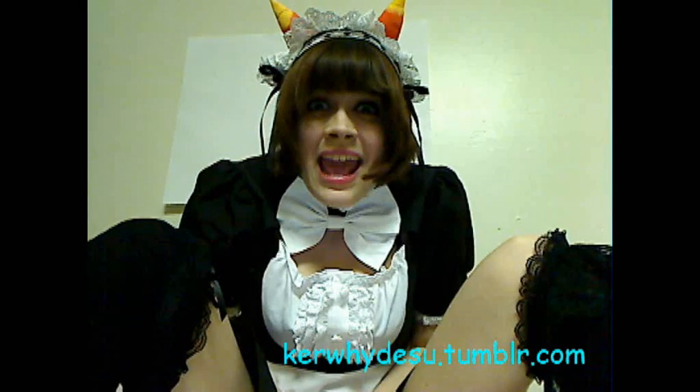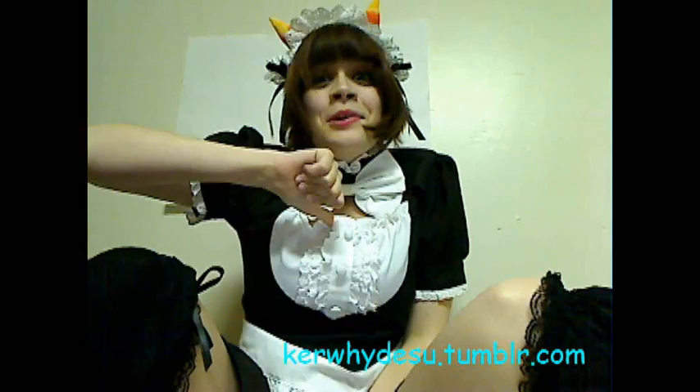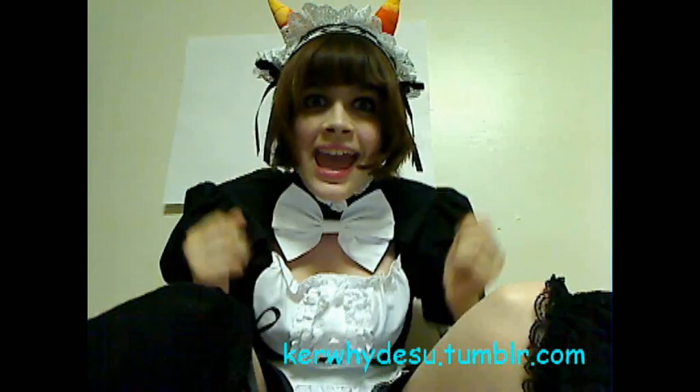Konnichiwa! My name is Meidomoto desu! One day, I'm going to be a sugoi mangaka from Japan, and I can teach you how to draw just like one.